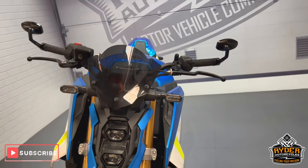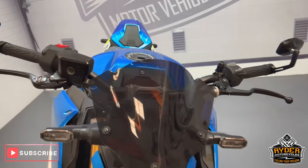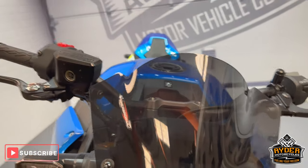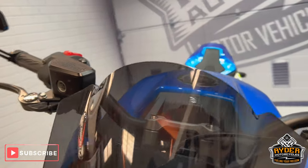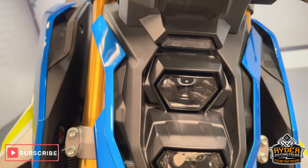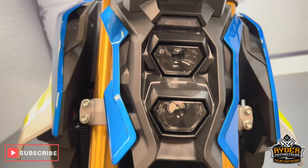We'll show you any extras that are on the bike or anything we've come across. Starting off at the front, it's got an aftermarket Power Brand tinted screen on the front — all in nice condition. Coming down towards the headlights, again all really nice as you would expect with that sort of mileage.